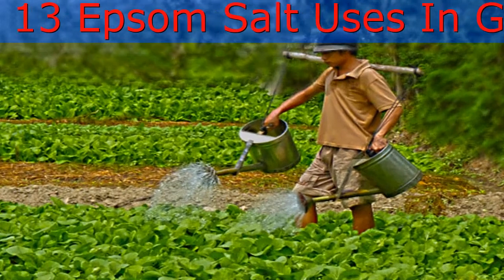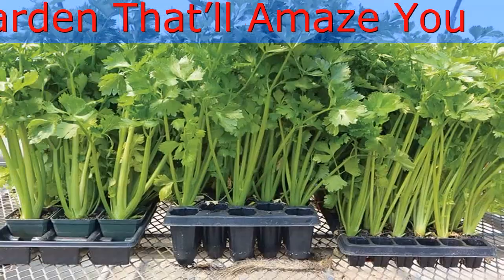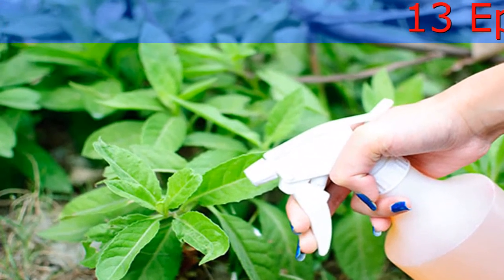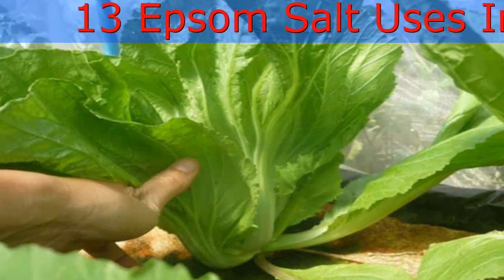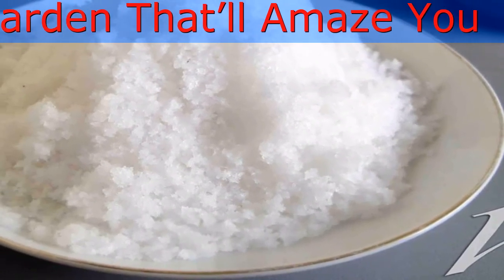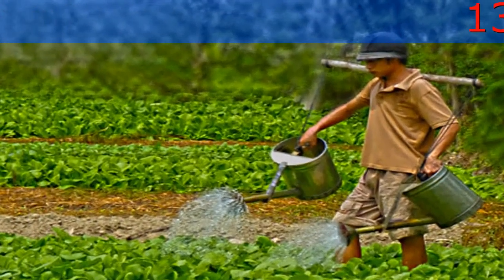Magnesium can be blocked from plant uptake by calcium and potassium. Dolomitic lime, which is used to raise the pH of acidic soils, is rich in magnesium — 46% calcium carbonate and 38% magnesium carbonate. The soil additive Sul-Po-Mag (22% sulfur, 22% potassium, 11% magnesium), often added to alkaline soils, should negate the need for Epsom salt. Beans, peas, lettuce, and spinach produce good yields in soil with a low magnesium level. A soil test will tell you if your soil is nutrient deficient — the cooperative extension service or a private soil testing laboratory can perform a soil analysis. Epsom salt is available at garden centers and hardware stores.